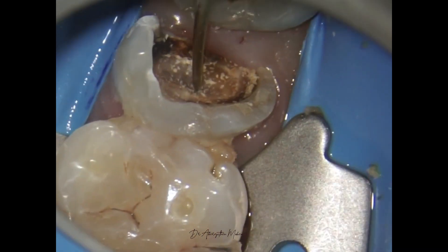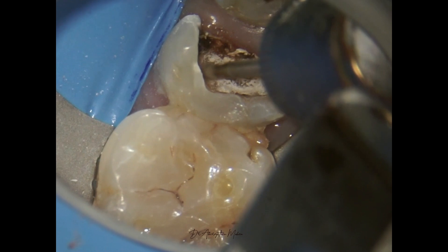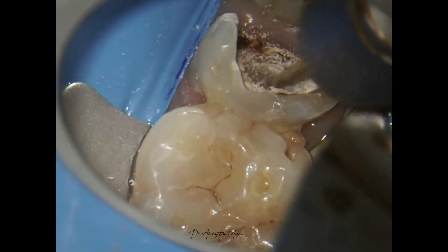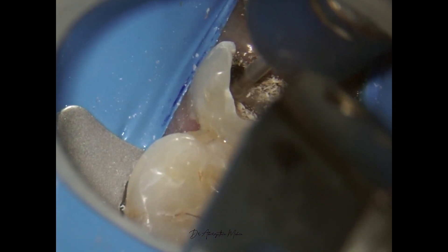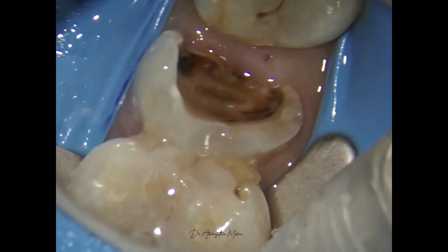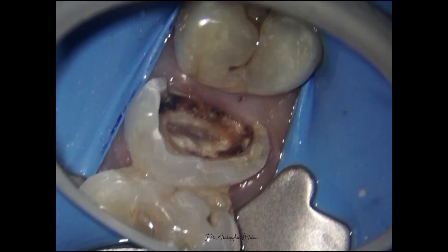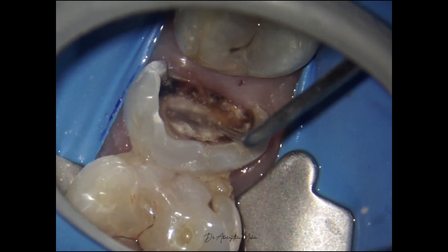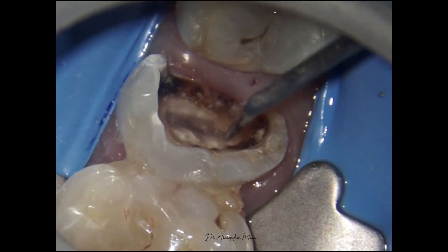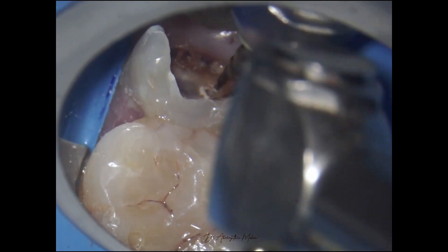Here I'm verifying with my DG-16 to check if my de-roofing is sufficient. After deciding I need a little more removal of the roof and the residual dentinal shelf in the pulp chamber, we go ahead and do that with the same slow speed bur. After cutting, I keep debriding with my scaler to flush away the debris. You can see the pulp chamber is nicely exposed and we are ready to go with our instrumentation sequence. My DG-16 is now able to enter the orifice, following which we proceed to orifice enlargement.